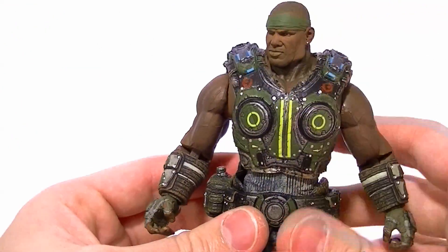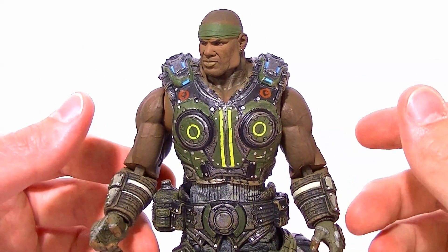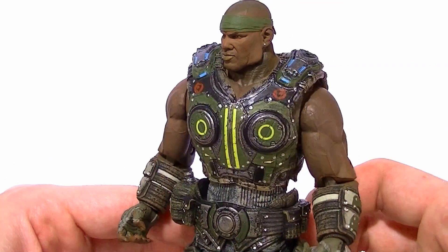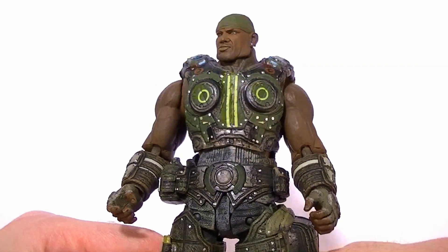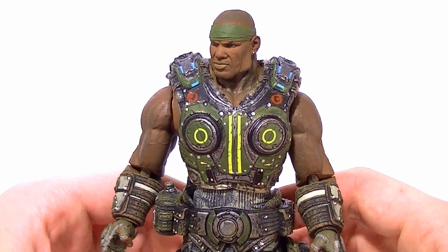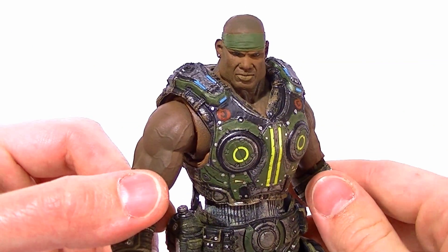Either way, it's overall a solid figure and I do definitely recommend it. If you're collecting the Gears figures you need to get Cole. It's a little loose in the shoulders, but the paint work is probably the best out of all of them and he's still a good figure to have on display even if you only stand him straight up. So go get him if you can. Thanks for watching guys — that'll do it for the NECA Gears of War 3 figure reviews. I'm going to move on to some Marvel Legends and a custom figure, so stay tuned for those. Keep collecting.